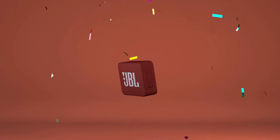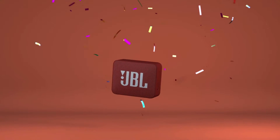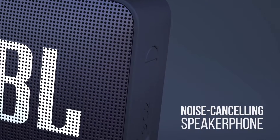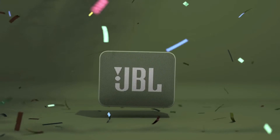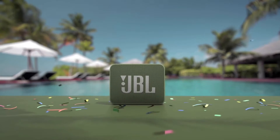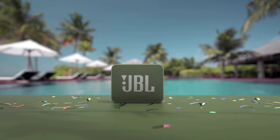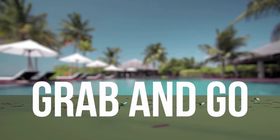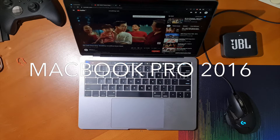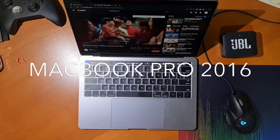The sound is pretty impressive for a speaker of this size, especially if that sound is what JBL was hoping to achieve. The loudness-to-body ratio is also really good. They do get a bit distorted when reaching max volume, but that's pretty common with many speakers anyway. Here are some sound samples between the JBL Go 2, my Logitech external speakers, and my MacBook Pro 13-inch 4 Thunderbolt model from 2016.